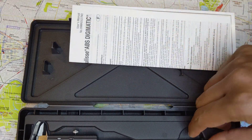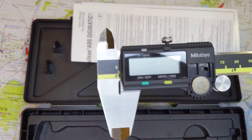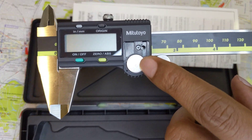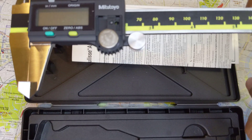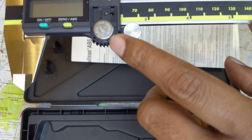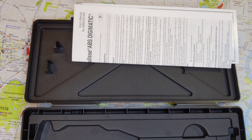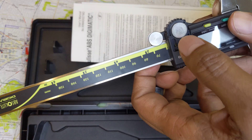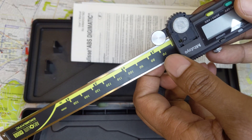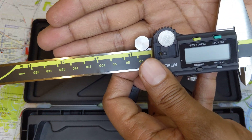One of the things you want to be sure about is that the caliper is using an SR44 battery. You want to be sure the battery is not an LR but an SR battery — specifically the SR44W, made in Japan. These batteries are expensive, and typically the Chinese fakes will substitute an LR44 instead of an SR44.